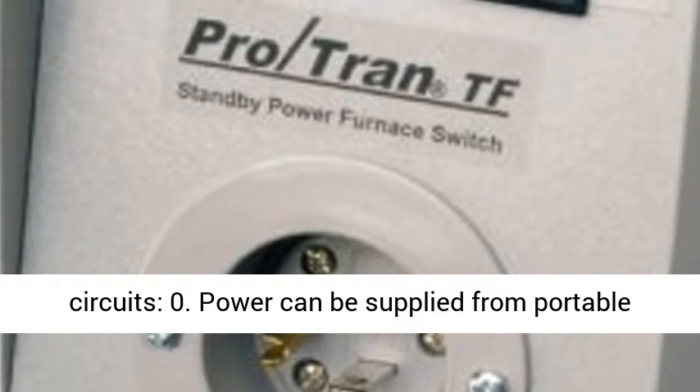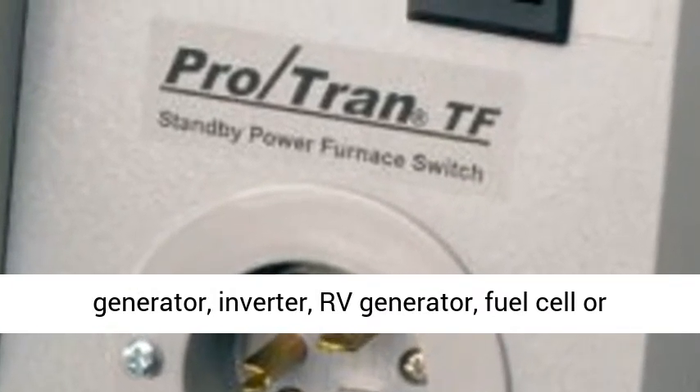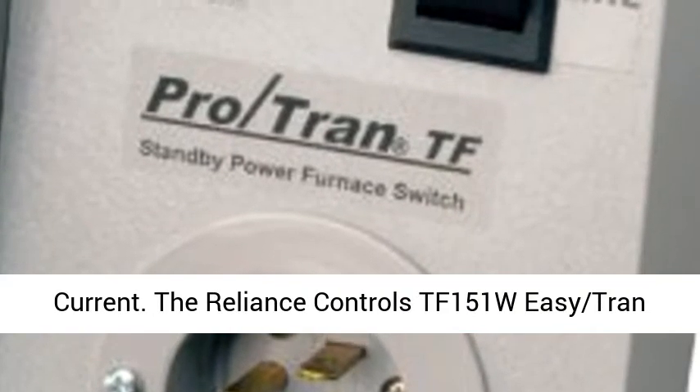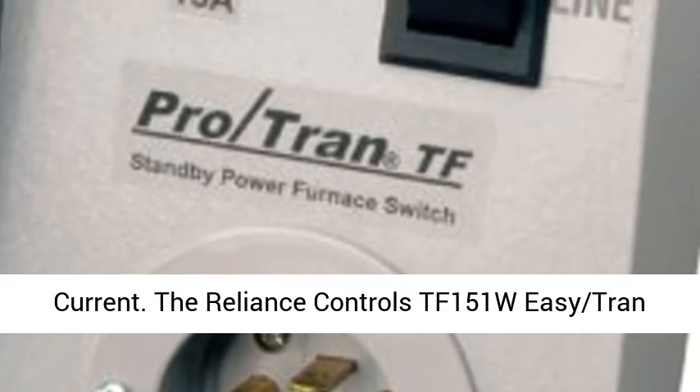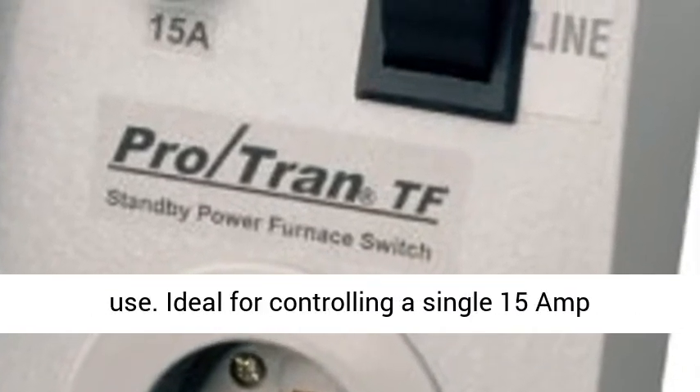Power can be supplied from a portable generator, inverter, RV generator, fuel cell, or any standby source capable of producing sufficient current.